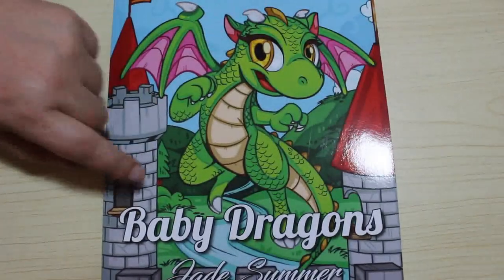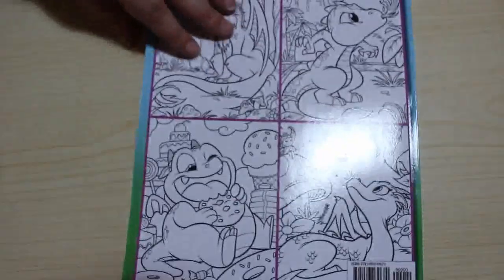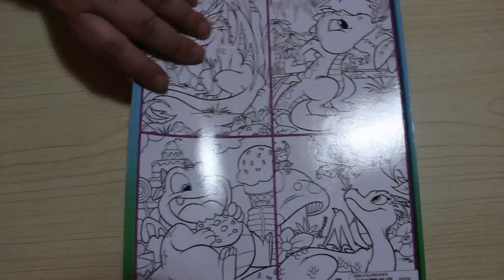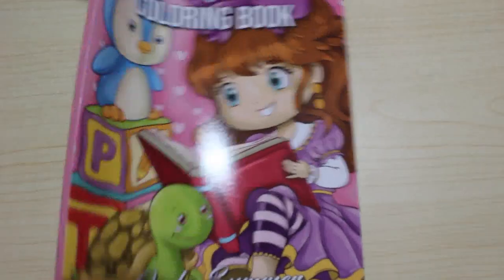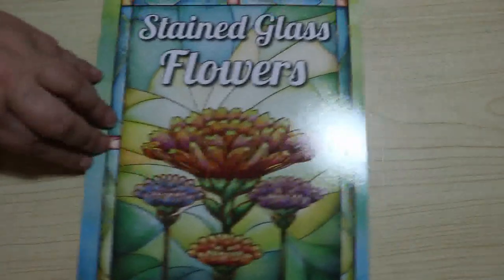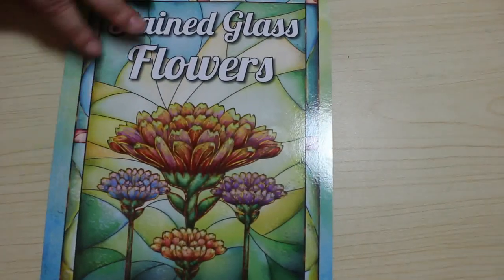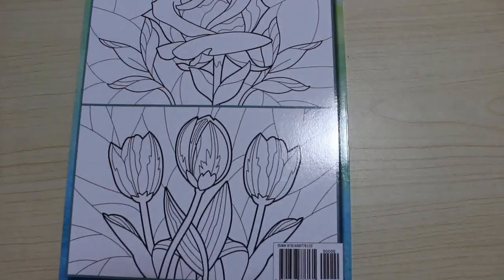Number three is another new one — Baby Dragons. I bought a copy of this for my mum as well. I haven't had time to colour in this one but it's so cute that I really want to get started. Number four is the Stuffed Animals colouring book and I love the pictures in that book. Number five is Stained Glass Flowers — they've actually got two books called Stained Glass Flowers and I've got both of them, but I haven't coloured this one yet. I like this style of picture.